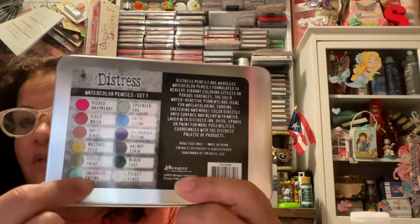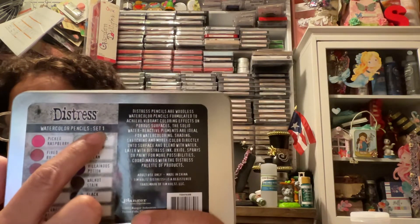On the sets, I got it from Ranger Ink. They did have a 15% off, so I picked it up with 15% off. They have sets 1, 2, and 3. On the back you have the colors — here you see it says set 1. And this one's set 2, and there are all the colors. I tried them all. I had to.